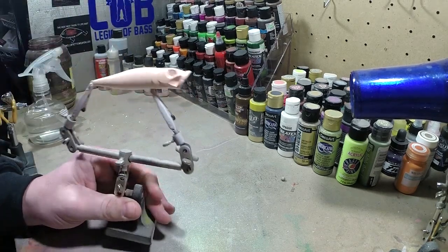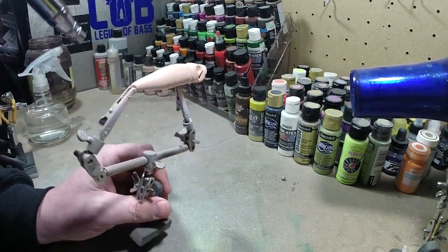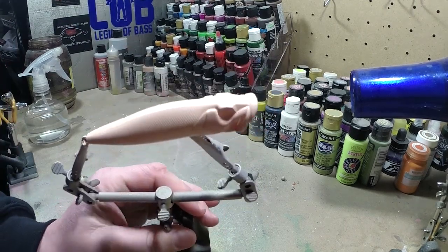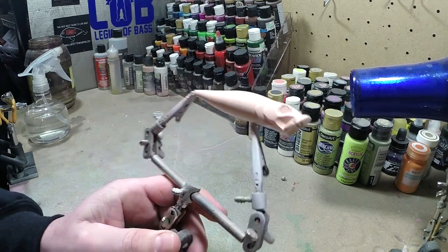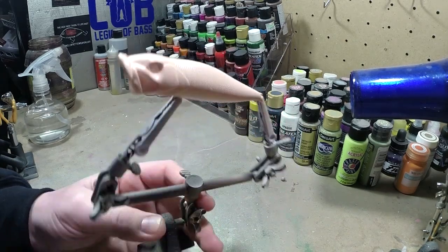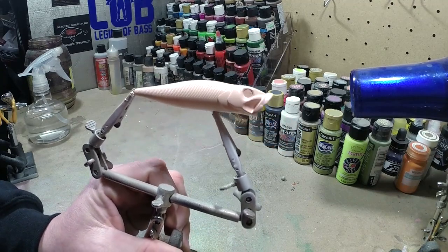We got this nice base coat on. It's kind of dark. We're going to cover this with some pearl green once we get a stencil on there. We got this all covered - all areas, all spots. I'm going to heat set this and then we're actually going to throw a stencil on it right away.